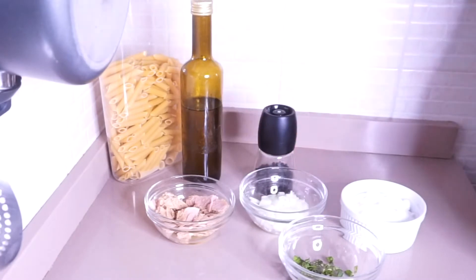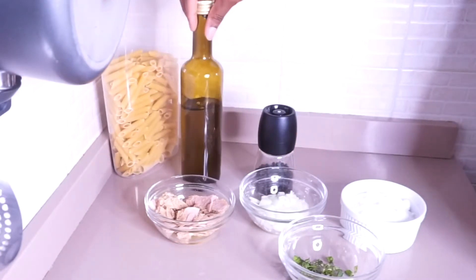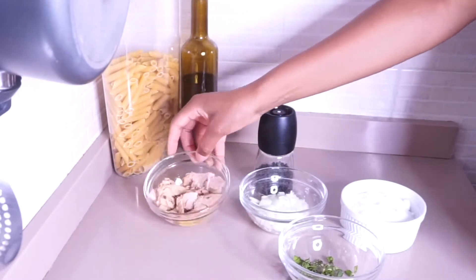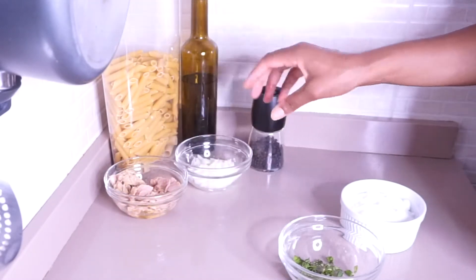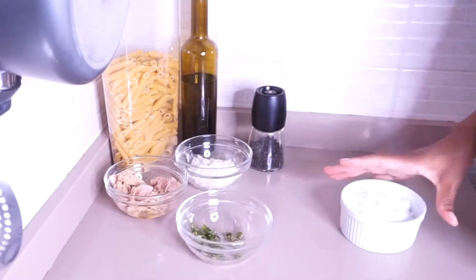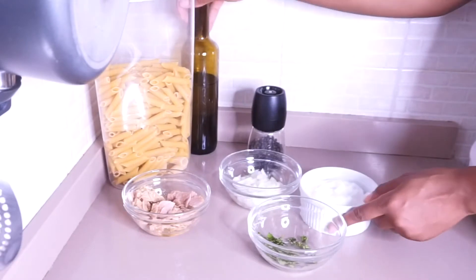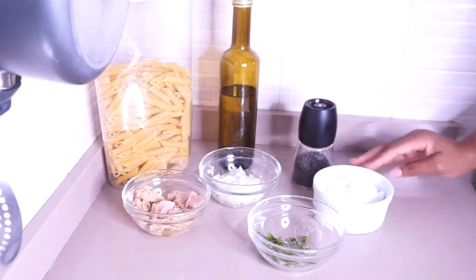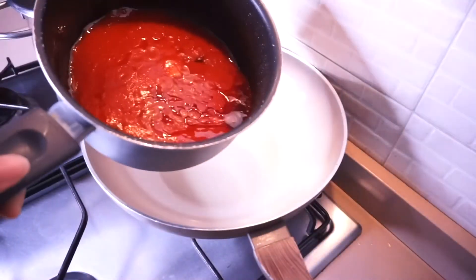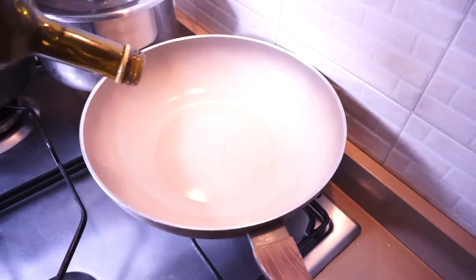The ingredients for this pasta are: pasta of your choice — you can use spaghetti as well — extra virgin olive oil, tuna, onion, black pepper or red chili pepper, basil leaf and mint leaf together, and some salt. For the tomato sauce, I'm using tomatoes that I already pre-cooked with garlic, olive oil, salt, and basil leaf.